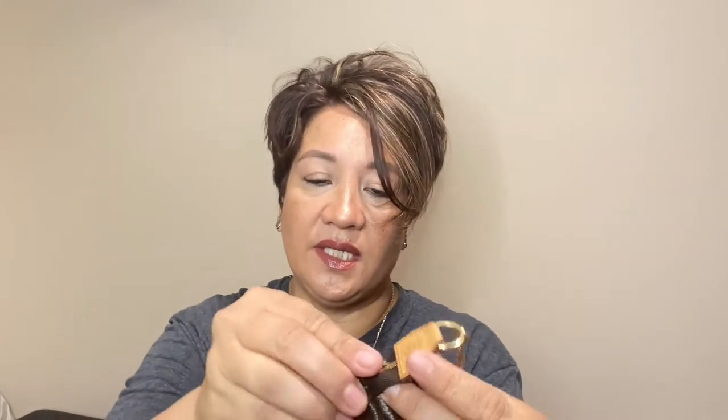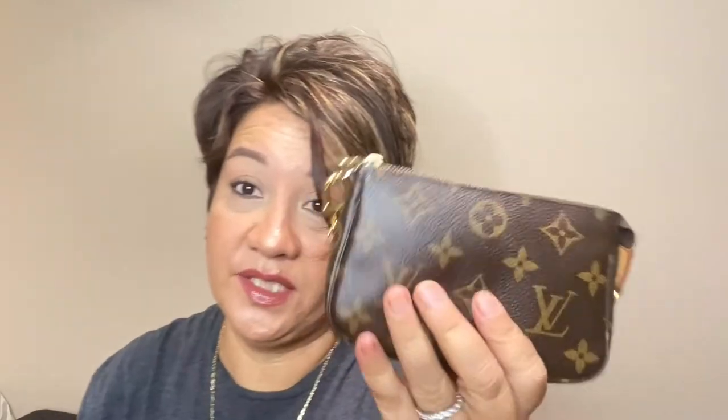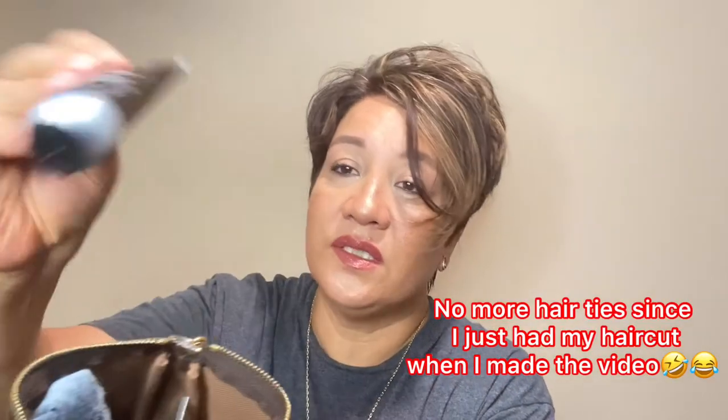The next one is my mini pochette. I've had this one for a while — it's made in France. In the beginning I used it as a wallet and it worked out fine as a grab-and-go. I used to fit my iPhone 5 in here but not anymore. Now I use it for hair ties, small lotion, a little perfume, lipstick — anything miniature. I try not to stuff it too much and use it as a catch-all in my bag. This is the mini pochette in monogram — so cute and adorable.